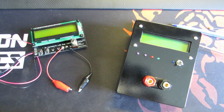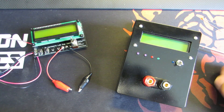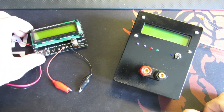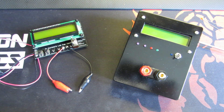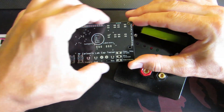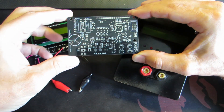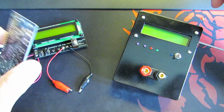Hello everybody. I'd like to show you my new tester. This is the inner box version and this is the standalone version. But I did it with only this PCB here — the top layer and the bottom layer. So with this PCB, we can make this or this.